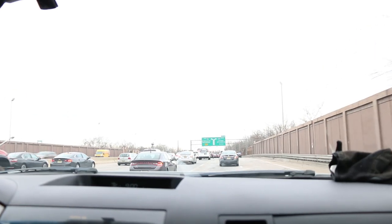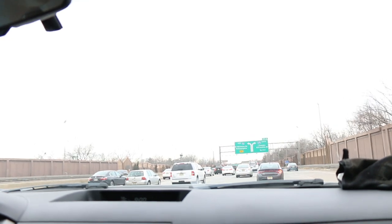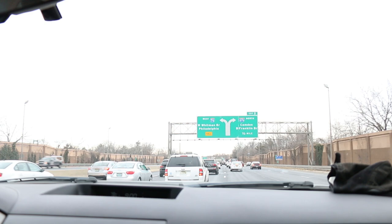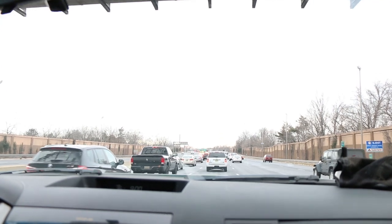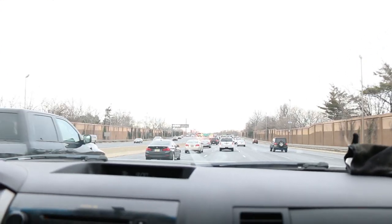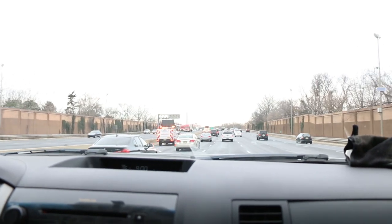We're gonna try to merge and cross four lanes to cross the bridge with the dump trailer attached. The bridge isn't totally closed — they're doing road work up there, that's what this is about. Kind of uneventful getting over. I'll attest that to my unbelievable driving skills.